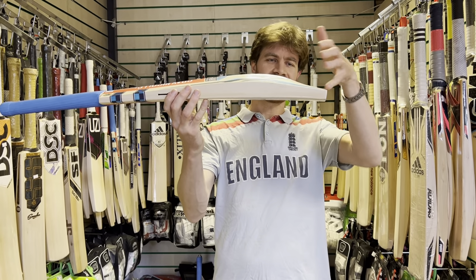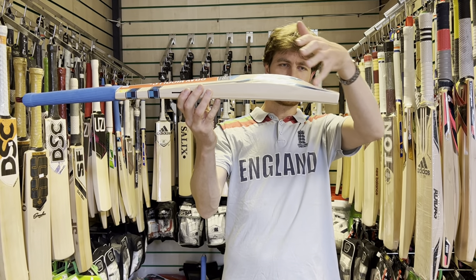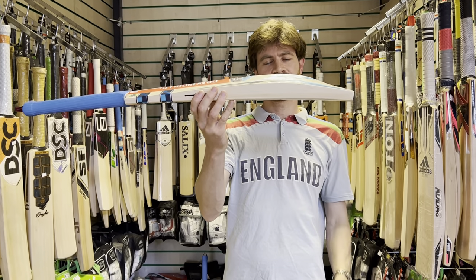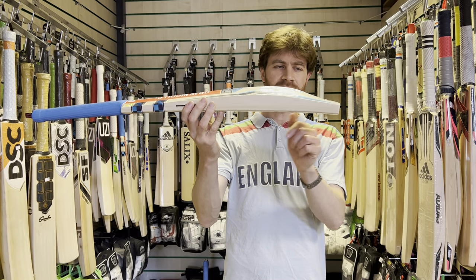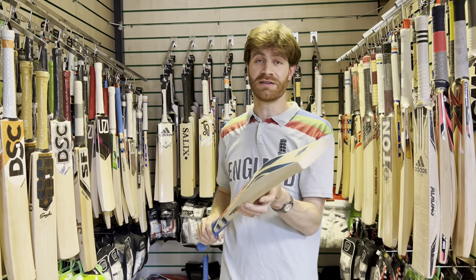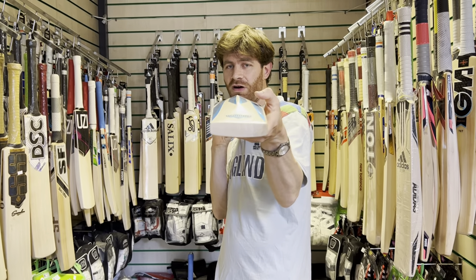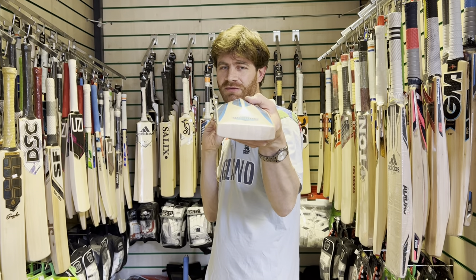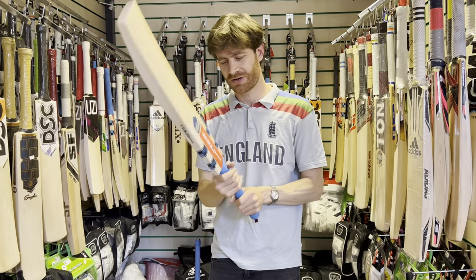And what I would call a duckling bill toe there — not like an obvious duck bill but a little bit there to help with the weight distribution. That spine doesn't run down through the toe. And big specs, really big — 39mm edges, a 63mm spine and a 22mm toe on this piece, and it's just 2.9. There's only very minimal concaving on it. So a nice wide middle, a lot of wood behind that sweet spot — good margin for error if you're not quite finding the middle. That is certainly a low density bat, no question about that.